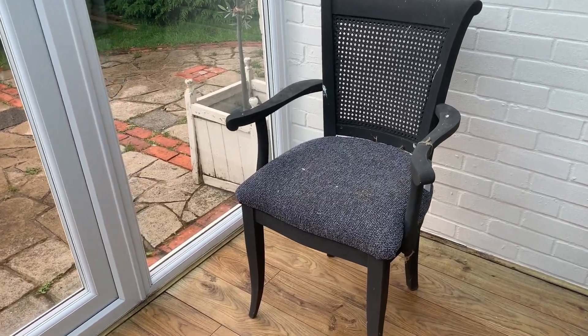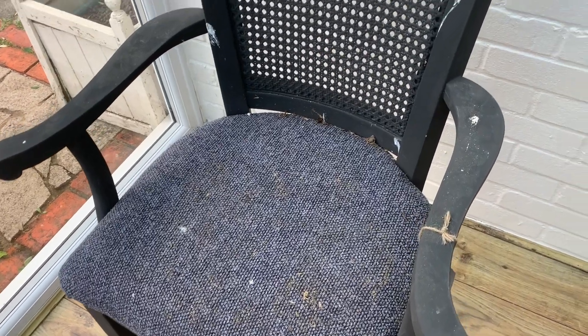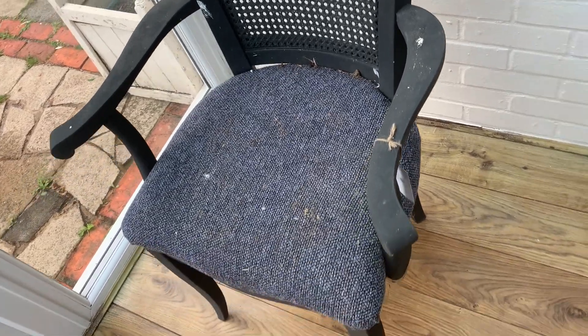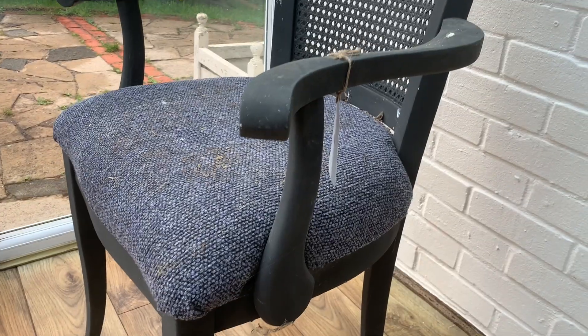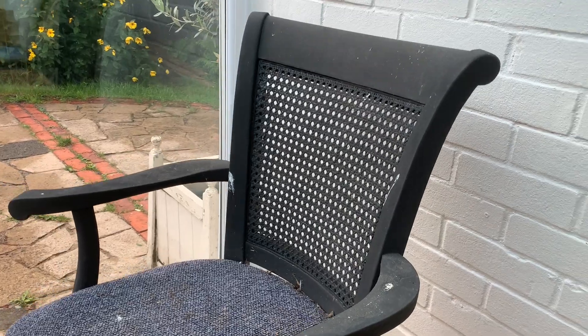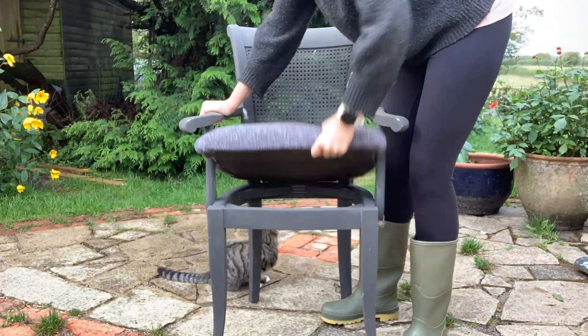Hi everyone! I bought this cane-backed dining chair along with another one about 18 months ago and upcycled both of them. The other one I did in a pale neutral scheme and sold it easily. This one sat around for ages until I got fed up, put it in a barn for storage, and let birds poo on it. So I'm now going to try to re-upcycle it to see if I can make it something that will sell.